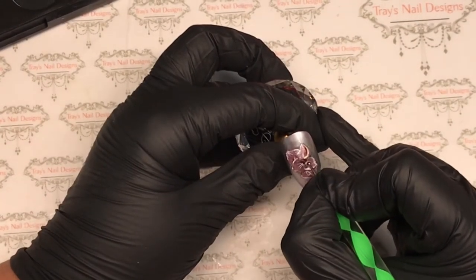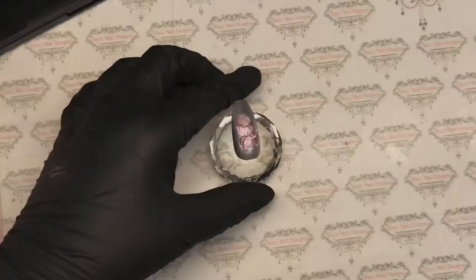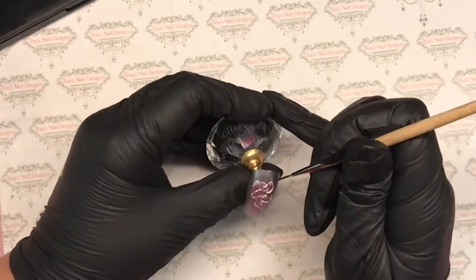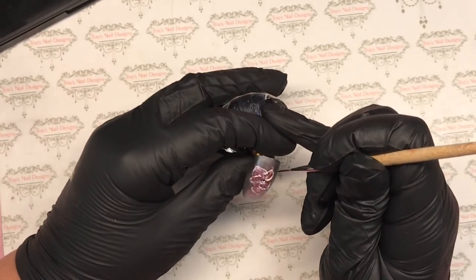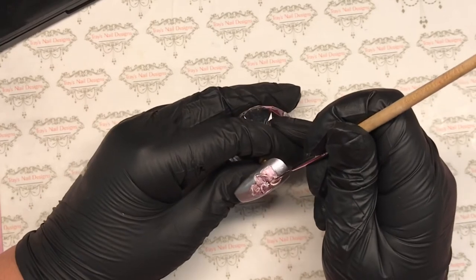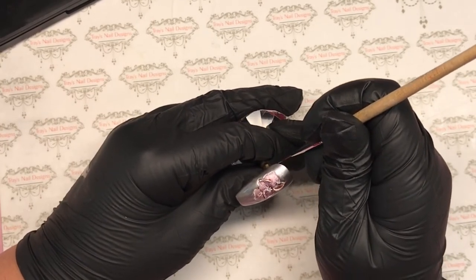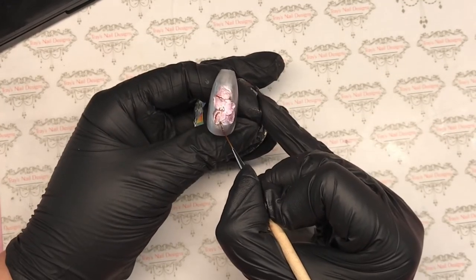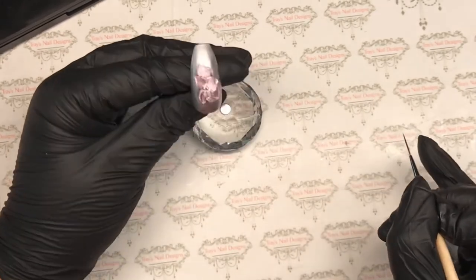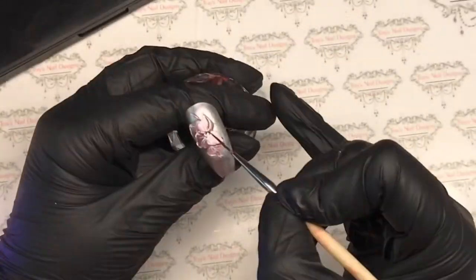With a dotting tool I'm coming in with brown to do a couple of dots in the middle of that flower to give it a center, and then we're just going to add some details around the flower. With a striping brush I'm going to do a couple of lines at the top, a couple of lines at the bottom, some wispy bits. Then I'm coming in with a dotting tool adding some pretty details just to fill the gaps of that nail. Flash cure in between and once you're happy, that's it.